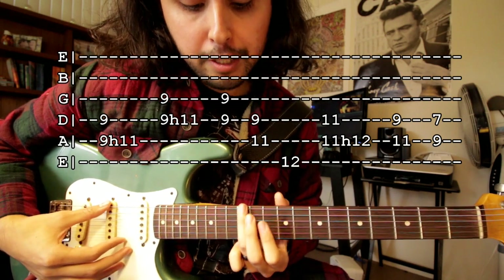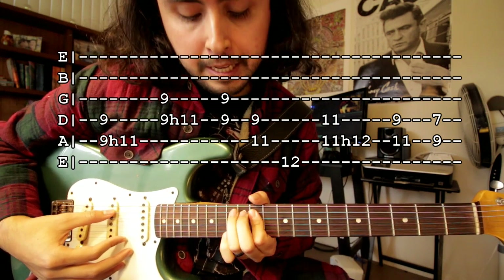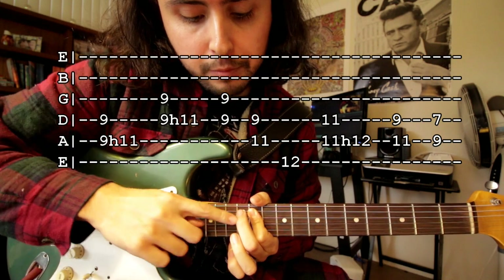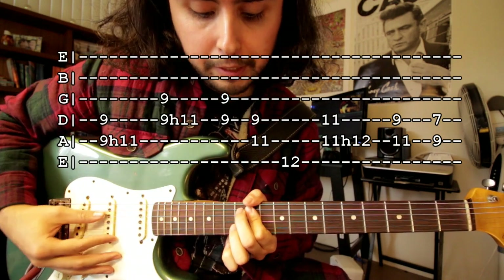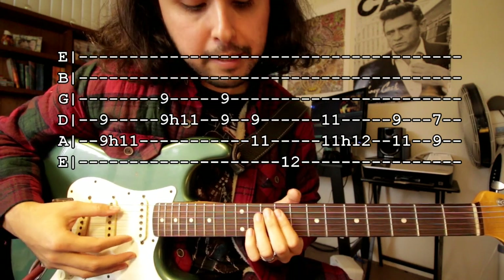After that, just the twelfth fret on the sixth string. Then this part — you're gonna put your index finger on the eleventh fret of the fifth and fourth string. Then you're gonna hammer on with your middle finger on the twelfth fret on the fifth string only. So it's gonna sound like this. So all that together it's gonna sound like this.